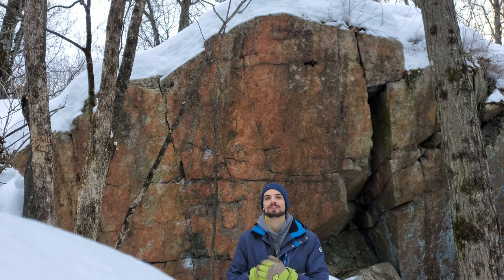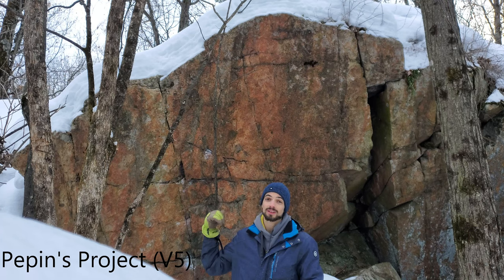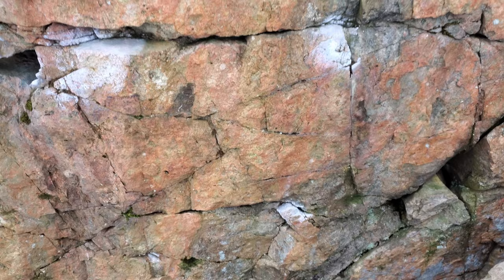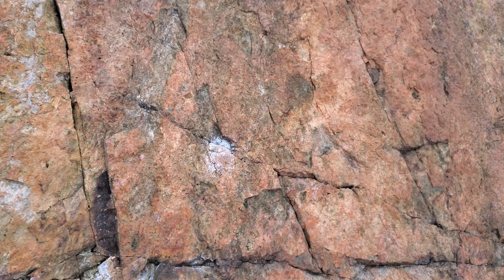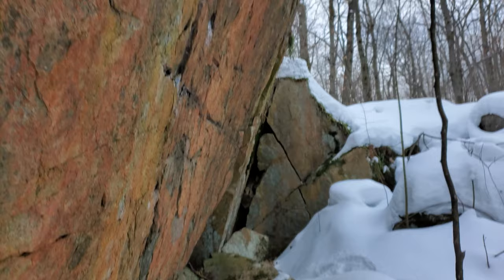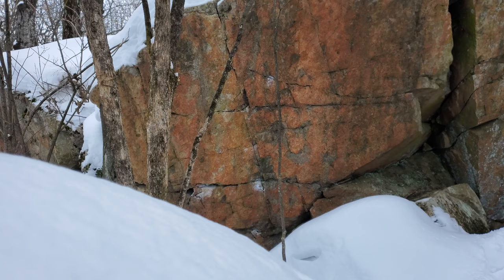And now for the last project of the day — Pepin's Project, V5. A very nice wall. It starts down there in the chalky holes. Instead of going up or going left, you go to the right — you traverse on this kind of blank wall. You go up to these crimps and traverse right to a chalky crimp over there, then top out somewhere on the wall. Here's a side view. Very nice wall.